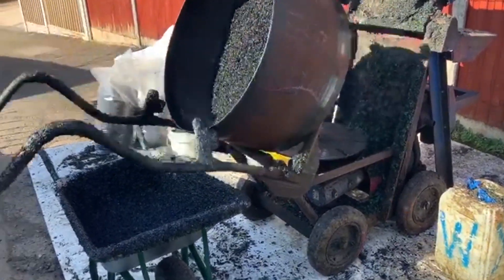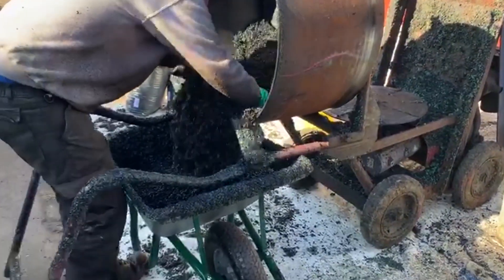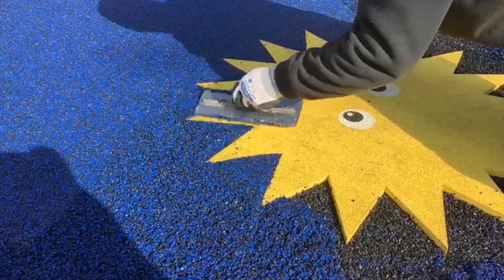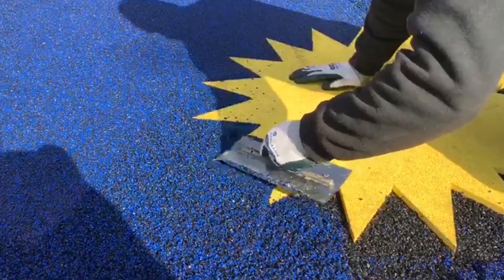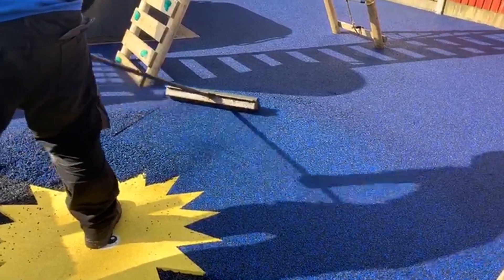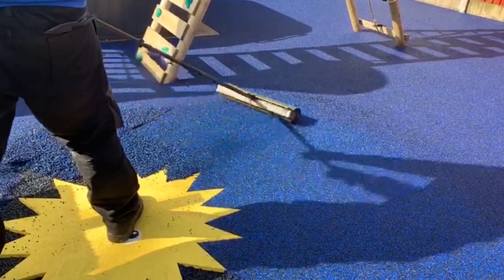Wet pore surfacing is the main flooring type we fit for play areas nationwide and is the ultimate in playground safety and design. This surface type is made up of a spongy EPDM rubber, giving it fantastic safety credentials and meeting the critical fall height standards required for playgrounds here in the United Kingdom.